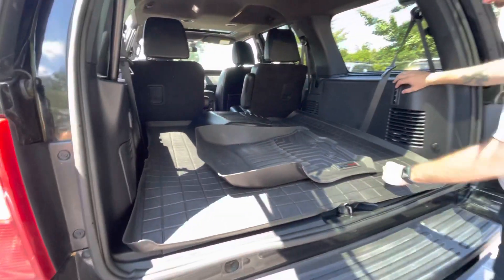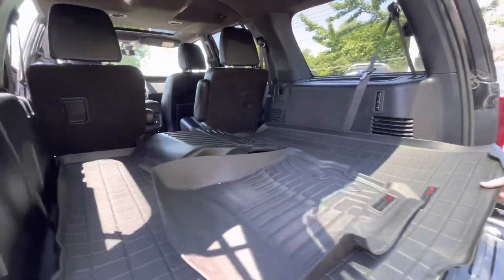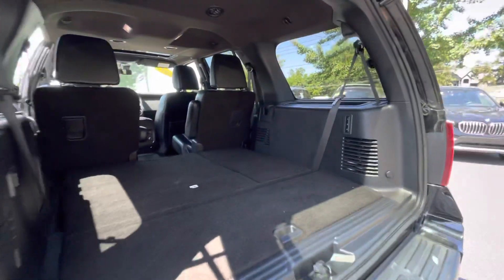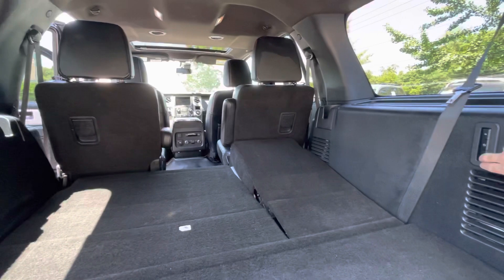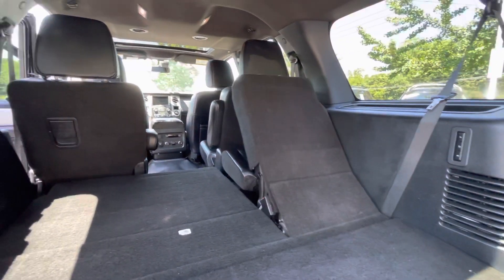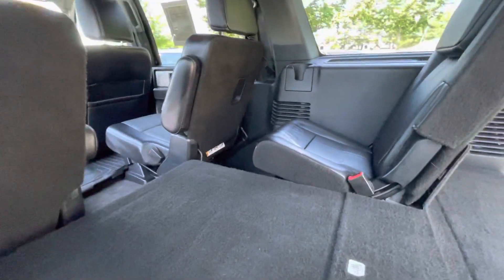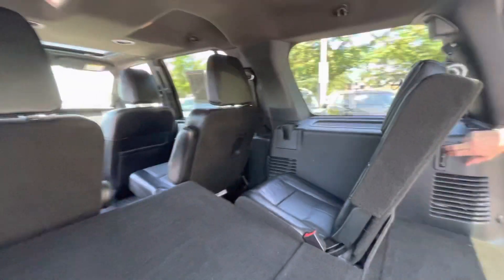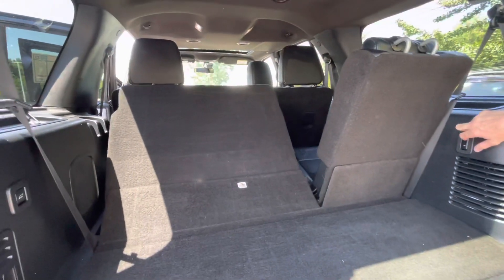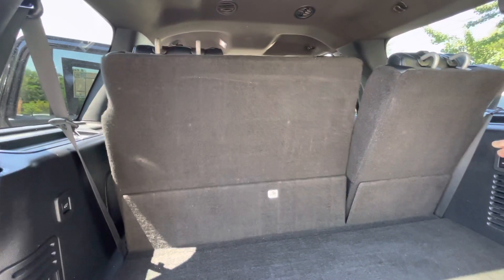So really cool — you have power third-row seating. I'm going to pull this mat out and show you how that works. So if you want these seats up, you literally, with the push of a button, it's going to do it on its own. That is something that's really, really cool. A lot of manufacturers, you have to pull these up by a strap and they get kind of heavy — and I'm old, so it's going to hurt my shoulder after a while.